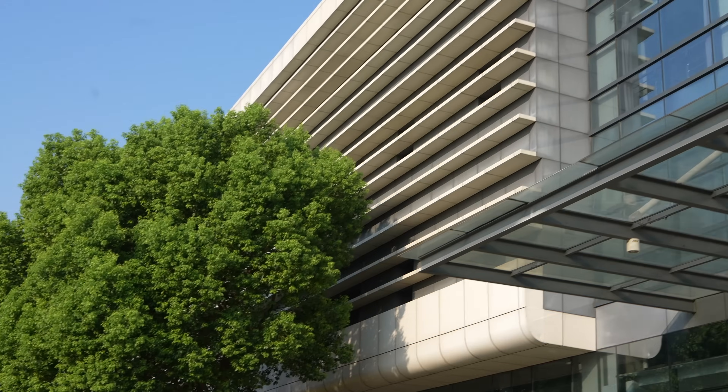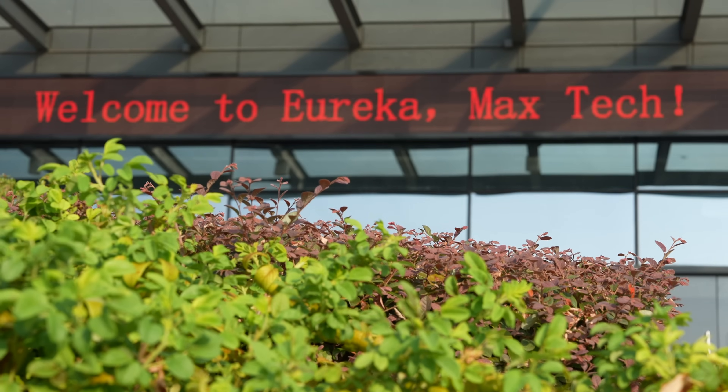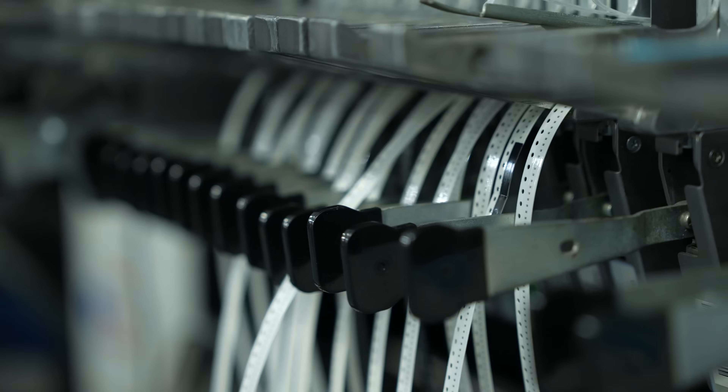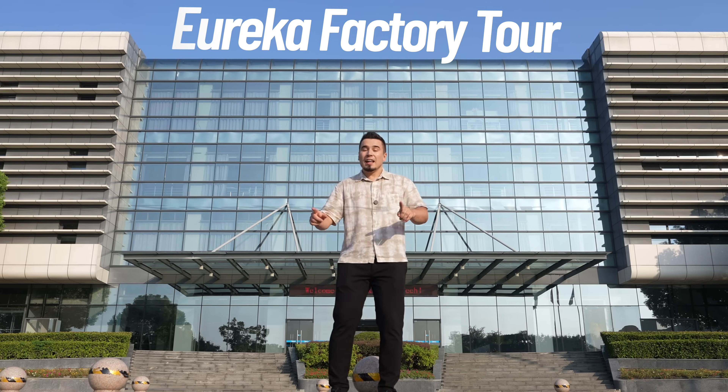Hey guys, it's Vadim with Max Tech, and welcome to the world's first exclusive tour of Eureka's headquarters. They invited us and sponsored this video to show you guys what it's like inside their headquarters. We're also going to be taking a first look at their reliability factory with all their testing and their electronics workshop.